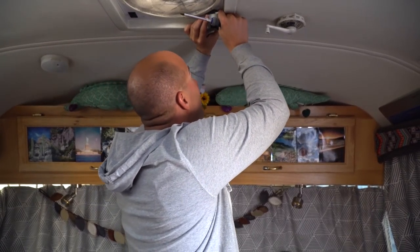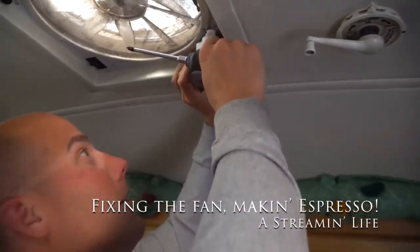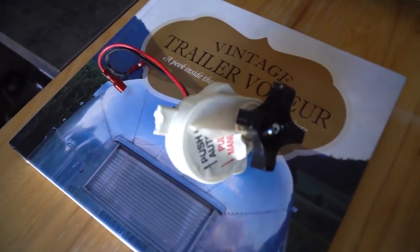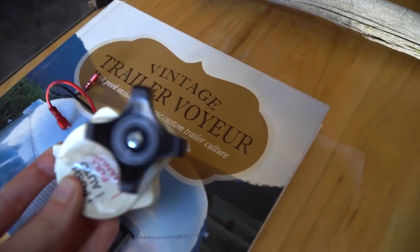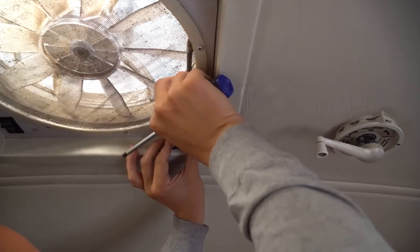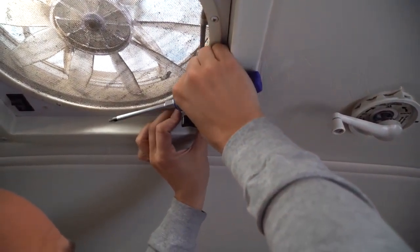What are you doing? Changing this because it was broken — it was like this. So it was not actually up there. This right here broke. This is where it would screw into the ceiling on both sides, so it wouldn't stay up. So Steve's putting the new one we bought up. Pretty easy changeover.